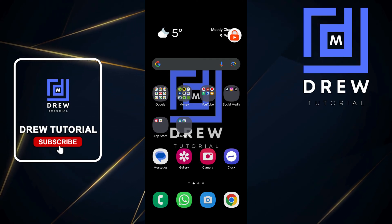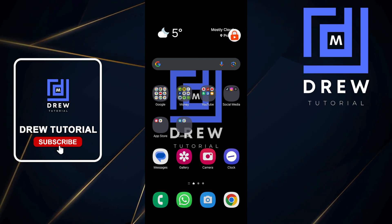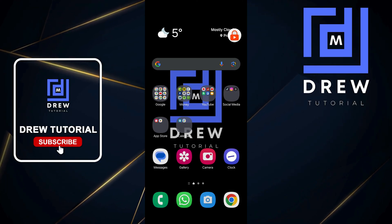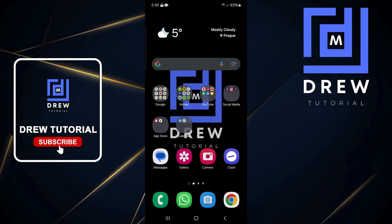I'm trying to press other things and open other applications but nothing is happening because I'm using Touch Lock. To unlock it, just press the lock icon and enter your password. Very easy and simple.